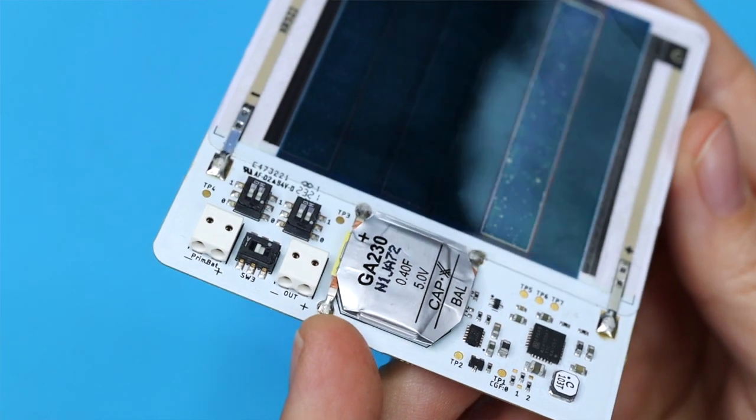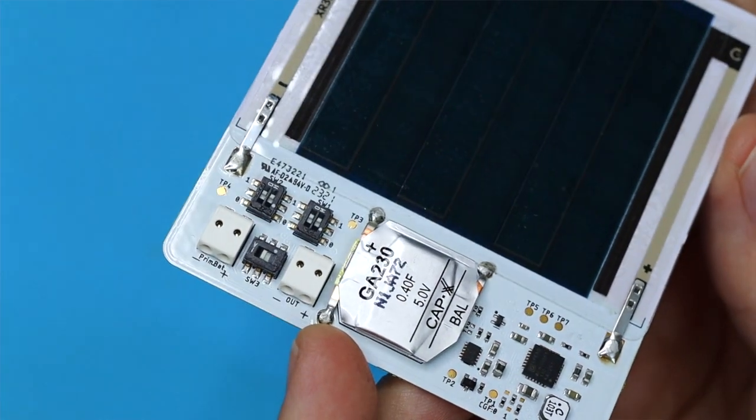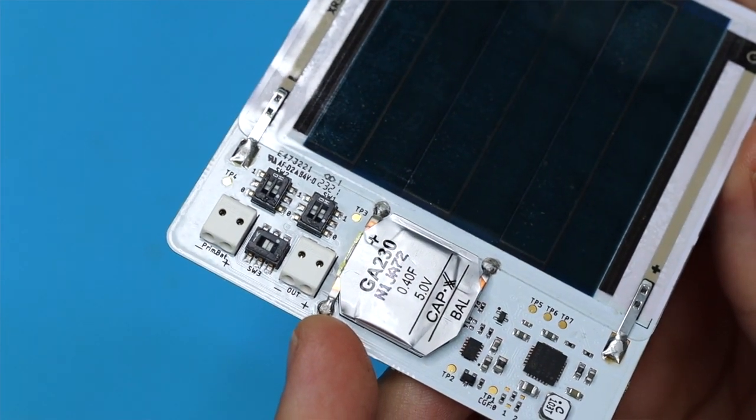According to Epishine, the light energy harvesting modules are designed to be used with low power products like Bluetooth temperature sensors and similar. Do not use with higher power products like Wi-Fi units, large displays, etc. Typical products are those that have average power consumption of a few tens of microwatts, typically running years on CR2032 or similar. The EVK can supply continuous 300mA from the supercap, but then will not last very long. They suggest setting an output voltage, then connecting typical products and monitoring the supercapacitor voltage in different light conditions.